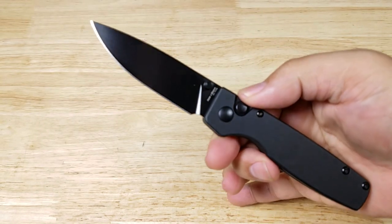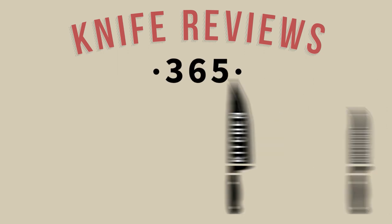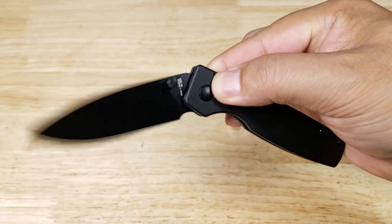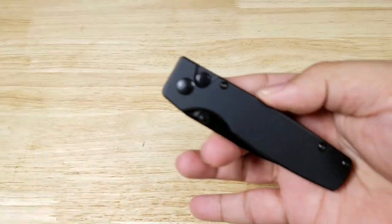Welcome back everybody, thank you for watching another video. Tonight we're having a look at this awesome pocket knife by Kaiser — this is the Original. If by the ending of the video you want to purchase this pocket knife, make sure you check out the link in the description below.